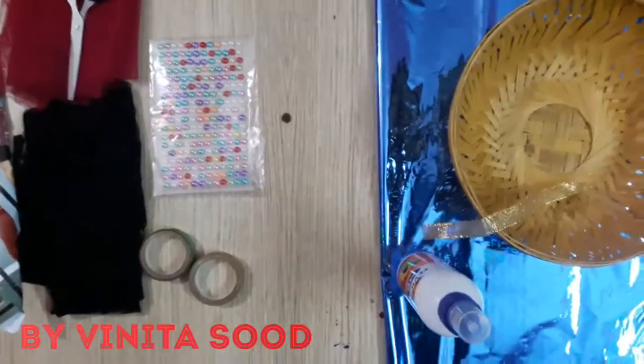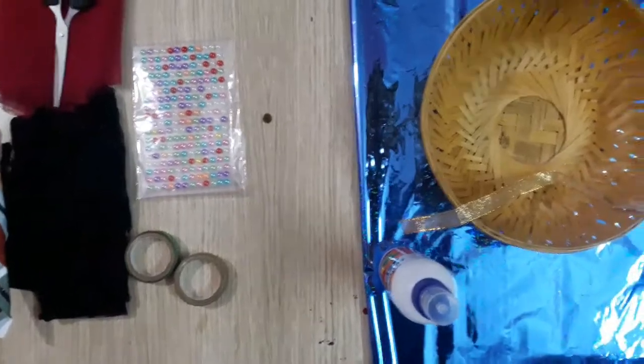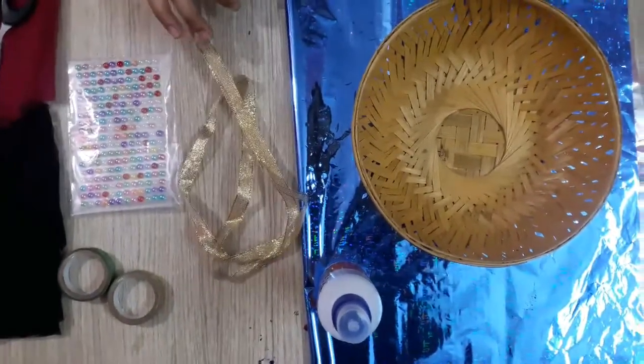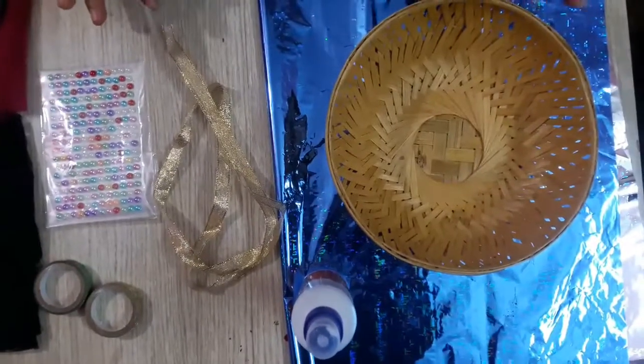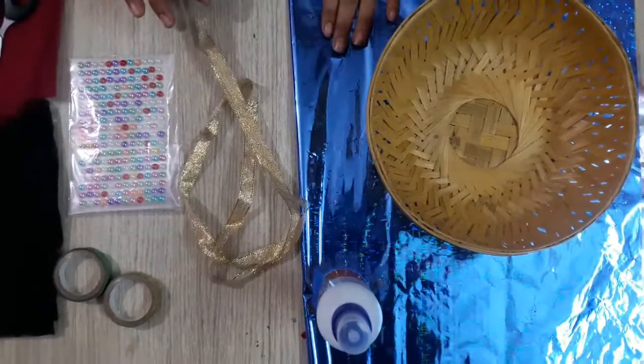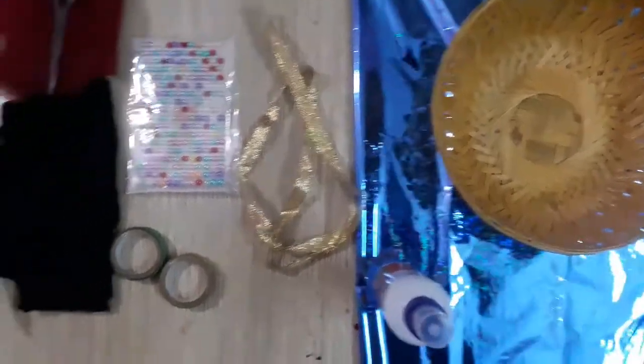Hello friends, today we are making a basket that can be taken to school or used as a simple decoration. We will take two cream, pebicol, shining, and one net.